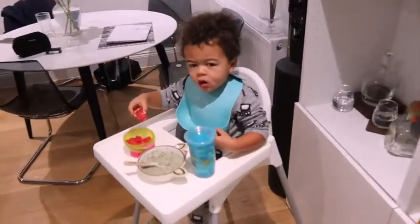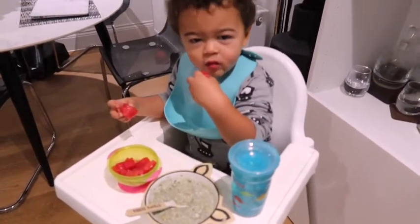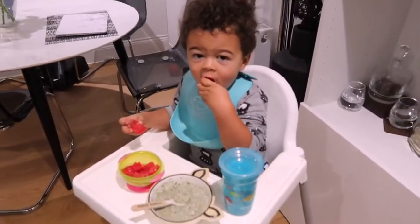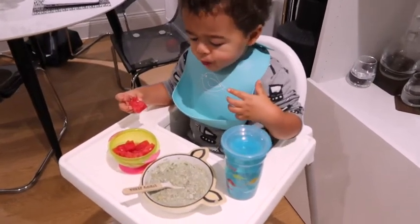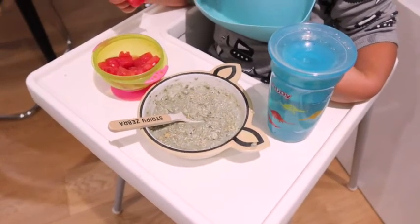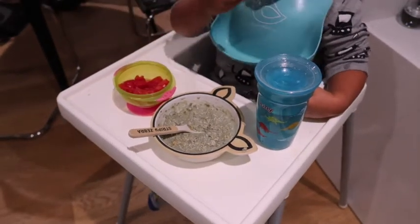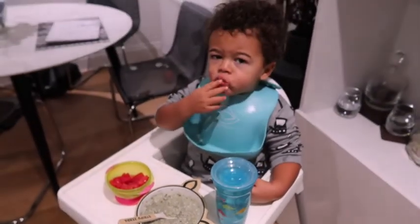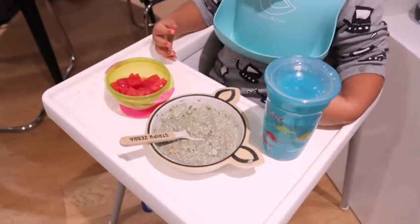Hey Kairi, are we enjoying our breakfast? We've got some watermelon - got a little cold coming - and some oats. I put some camu camu powder and spirulina in there because it's really good for his immunity. It's got protein and he doesn't mind it, so he has that with all the good stuff.